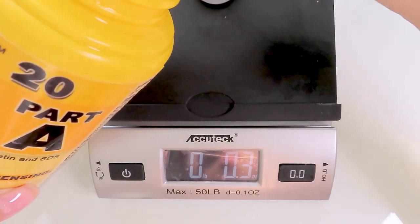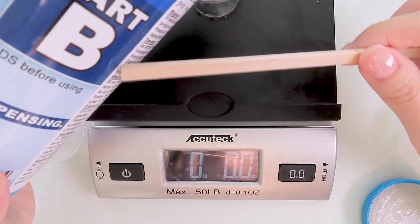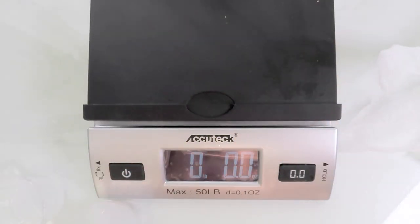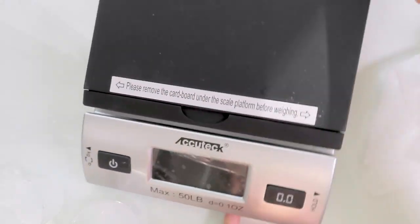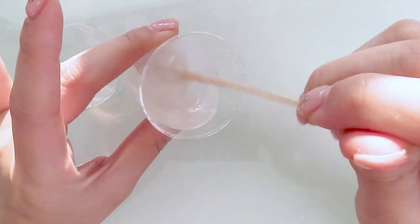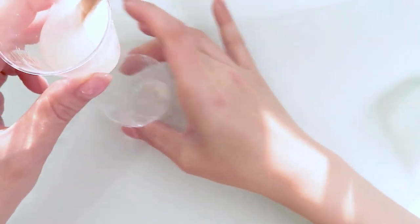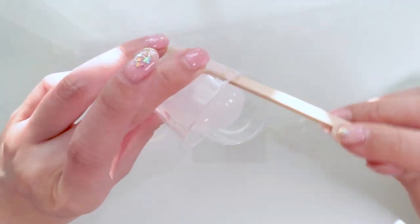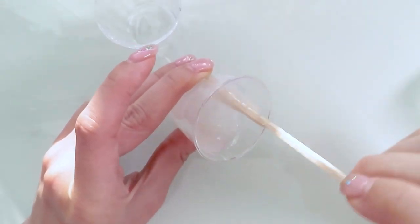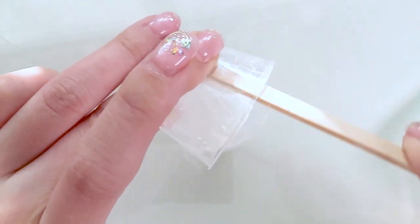Now, preparing the silicone mix. The brand I'm using is called Dragonskin 20. It requires 50% part A and 50% part B — two equal parts. I usually like to use one of those plastic measuring cups, but I don't have any at the moment, so I resorted to using a scale to measure equal parts. The reason I like to use Dragonskin 20 is because it cures as a transparent mold, which is very important if you're going to be using UV resin since the UV light has to penetrate through. Because I had to use two separate cups to measure, I'm pouring the solution back and forth just to make sure everything gets mixed thoroughly. Don't forget to scrape the sides of the cup and the stick as well. This clip is called Two Cups, One Girl.